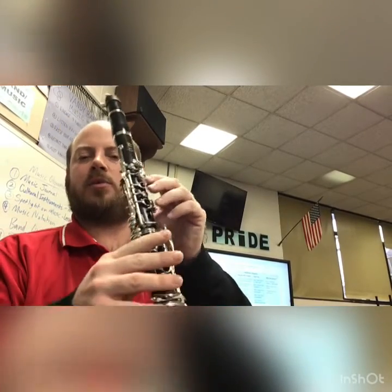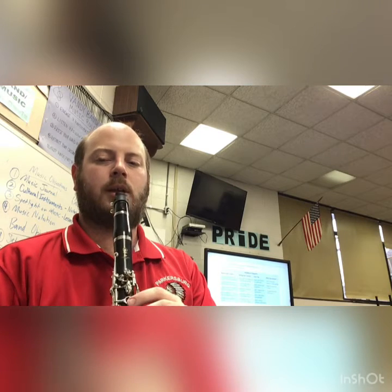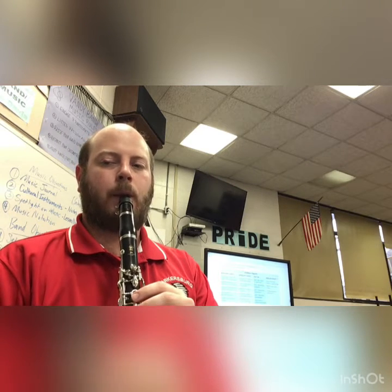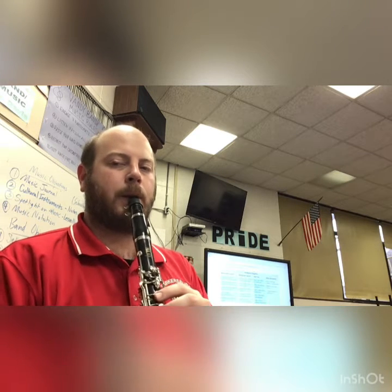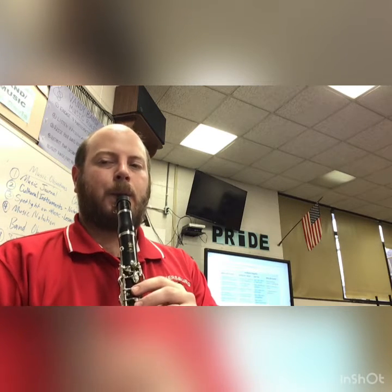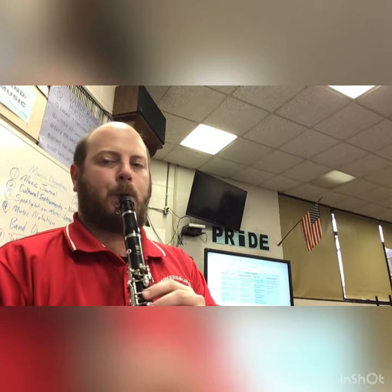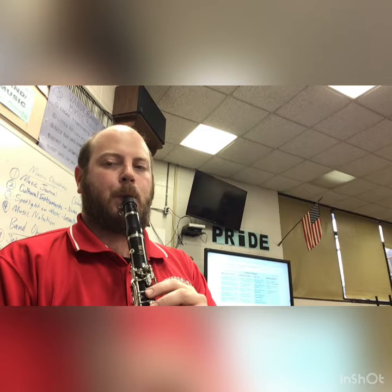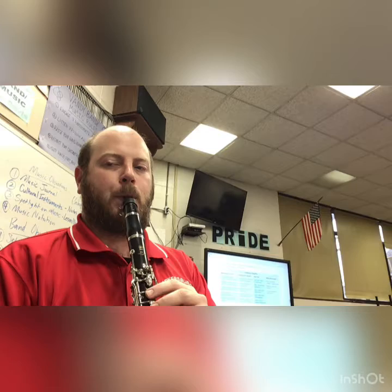Last note, you'll have nothing down — it's just an open G on the second line, and you'll make sure you keep your fingers curled but not anything covered. One, two, ready. All right, so that's a review of all five notes. Make sure you can go up and down them.